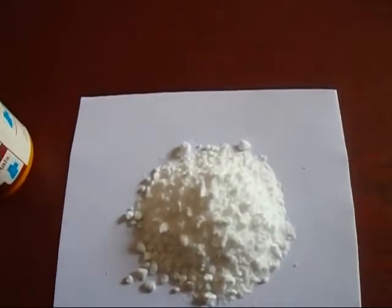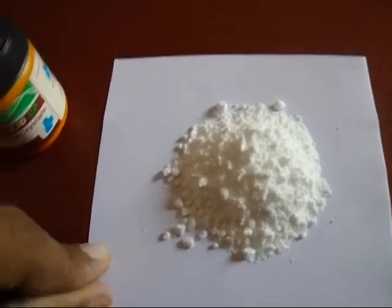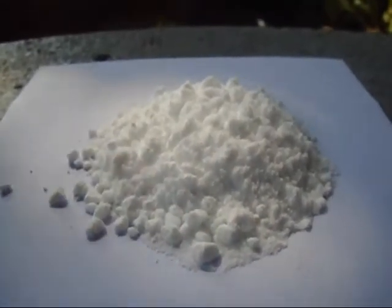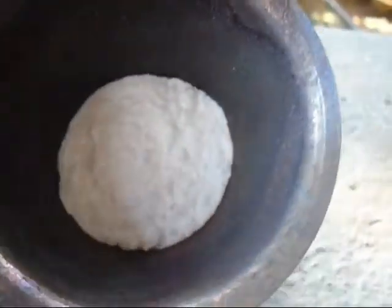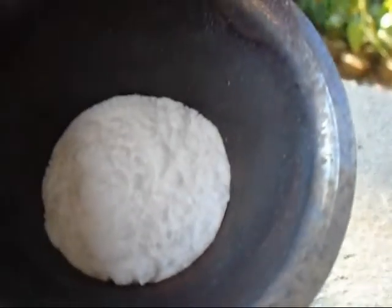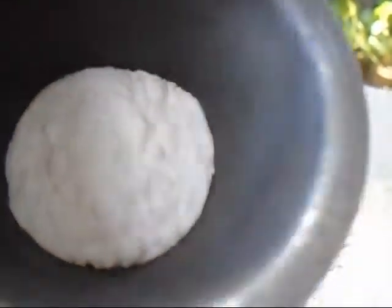First, we need to decompose this boric acid into boric oxide. Now you can see I have 5 grams of boric acid here. I put this boric acid into a metal container and now I am going to heat it. You can see the boric acid decompose — water boils off.